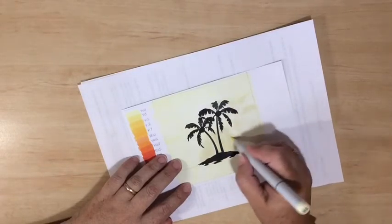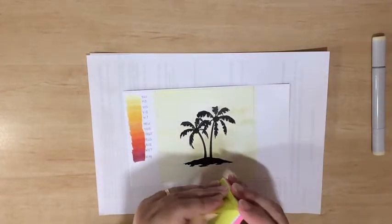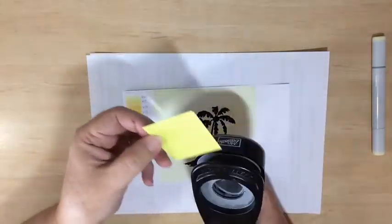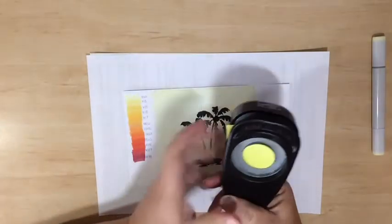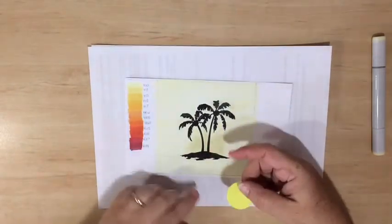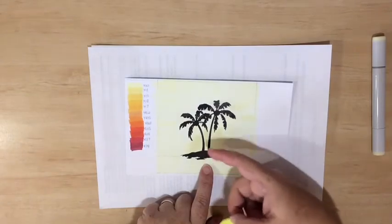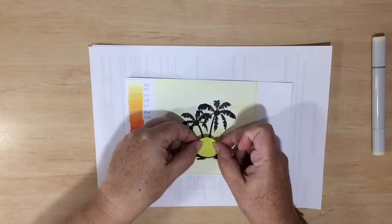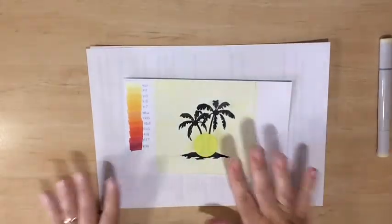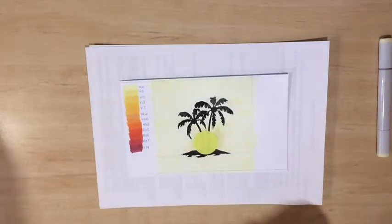I'm going to apply just a little bit more here around the top of the island and between the two palm trees — this is where my sun is going to be positioned — to get it nice and smooth. Now I'm going to take one of these little post-it notes, use my one-and-a-quarter inch circle punch, and just make a mask for that sun. When doing this, make sure you clip out some of the sticky part so it can stick to your image. I want my sun just above the horizon, as though it has already started to set, so I'll line it up in the center where the two palm tree trunks meet.